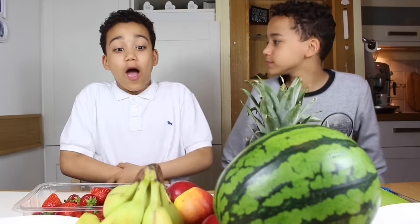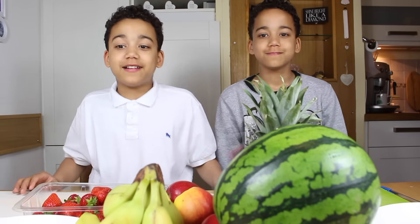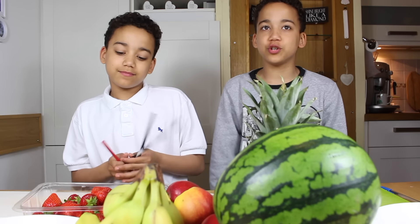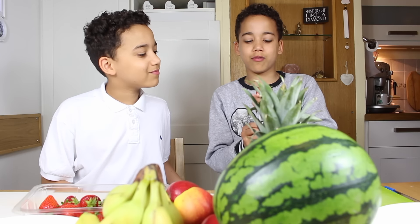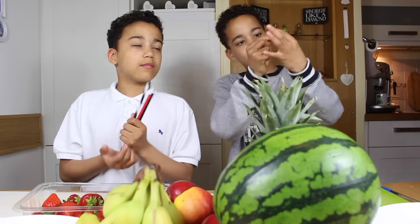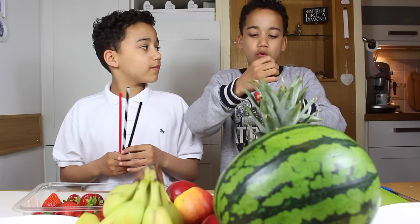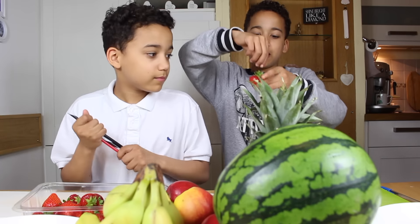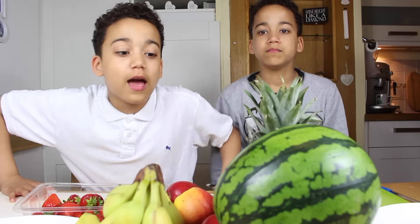We're here now. So we thought, as it's summer, why not do some fruit hacks? The first hack we're going to do is the strawberry hack. Because some people don't really like the green bits, this hack is where you get a straw, put it at the bottom of the strawberry, and lift it all the way through up to the top, and hopefully the top bit will come off. We know lots of people like eating healthy in summertime.